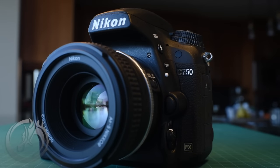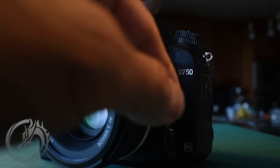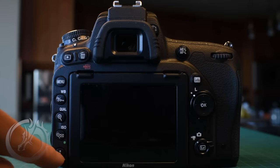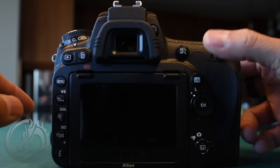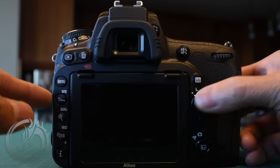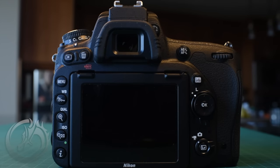Before we get started customizing the camera, we can take a look at the various buttons, dials, and rockers that help us navigate. Taking a look at the back, we've got a whole bunch of different buttons on the left side, as well as dials on the back and front of the camera, and this four-way rocker switch.